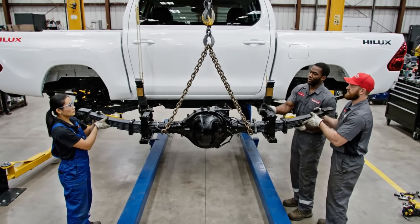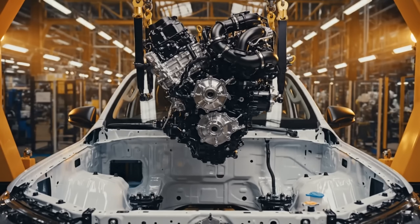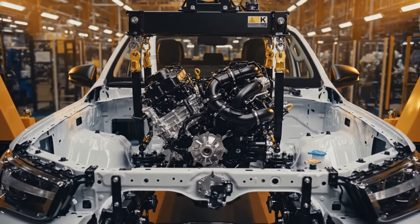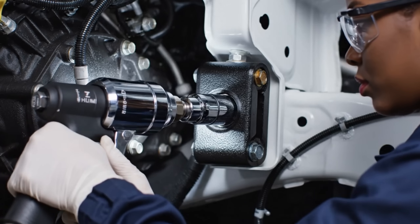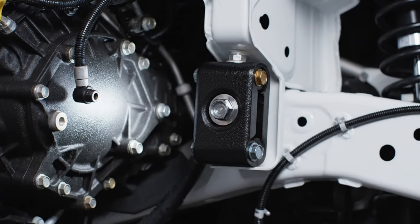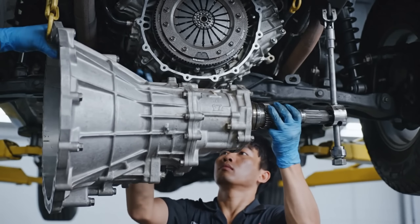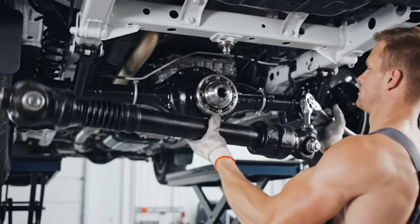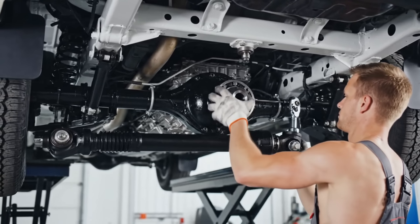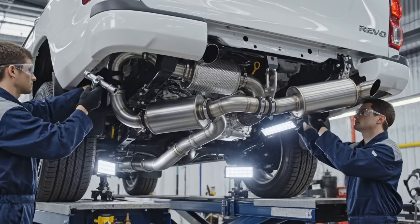Bring it up slowly, a little to the left — watch the perch. We're almost there, looks good. This stainless steel assembly routes from the turbo diesel engine back to the tailpipe, designed for a perfect fit.